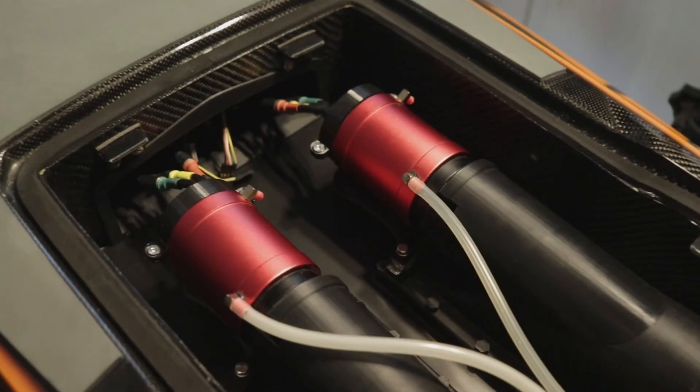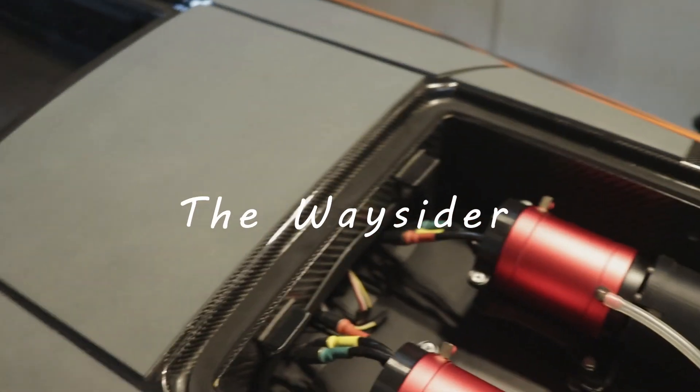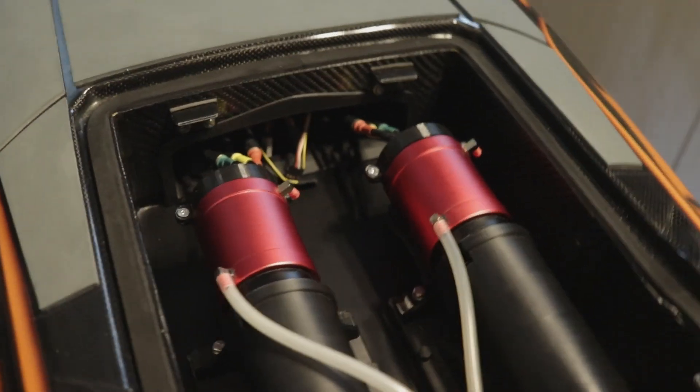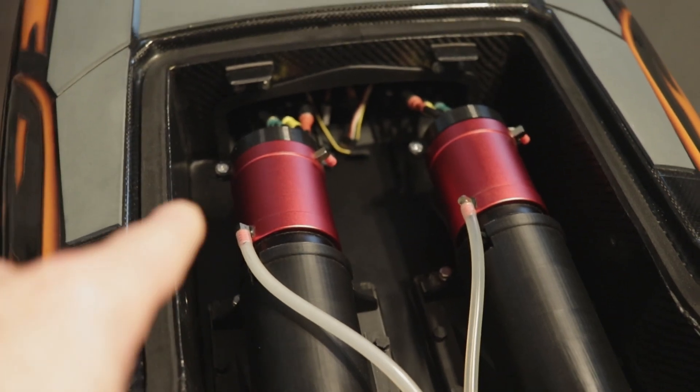Hey Waysiders, welcome back — just a quick update video for you really. I thought I've got to put something out, it's been a minute. So here we are — the drives are obviously bolted in, gasketed in.